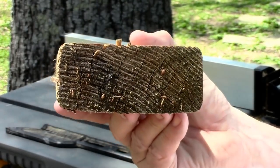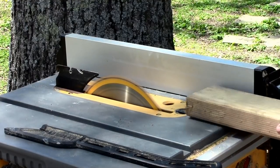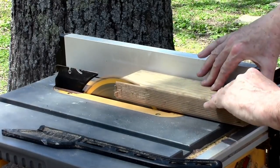So I'm just going to run it through my table saw to take off the rounded edge so I have a nice sharp corner.